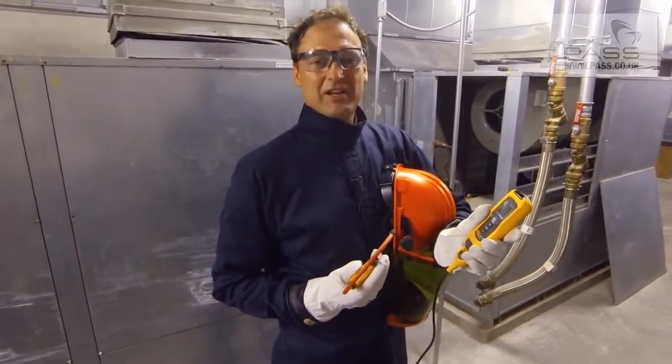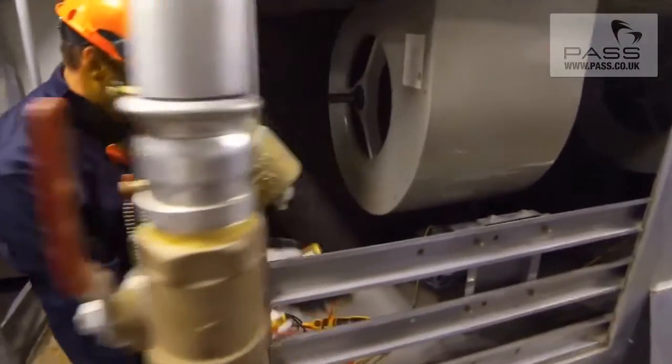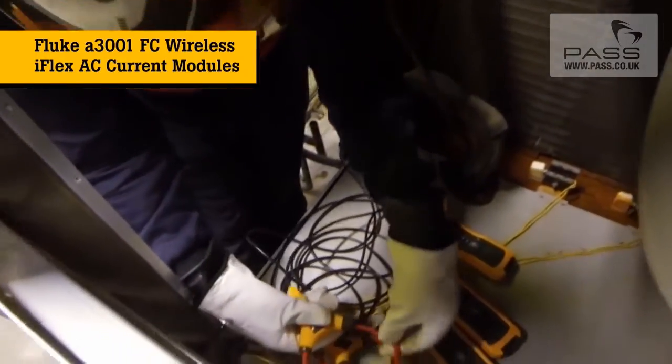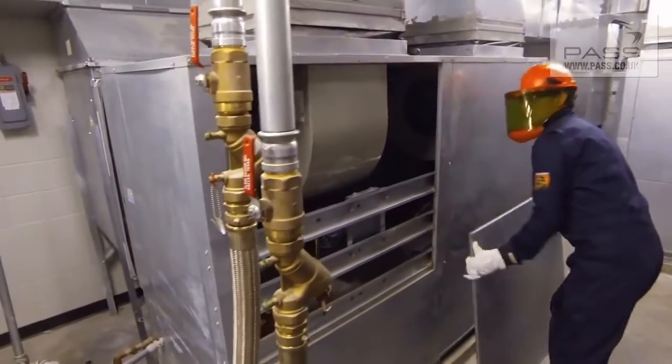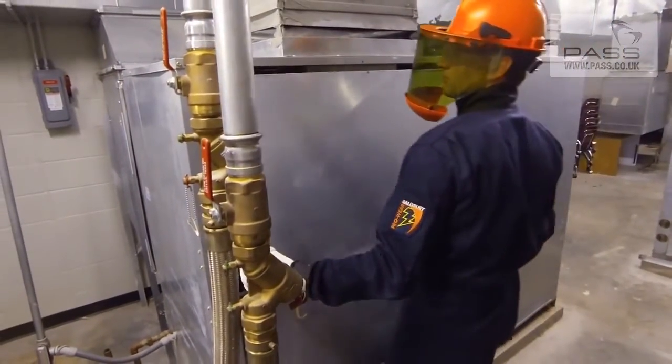I'm going to be using the Fluke Connect system to check amperages on all three legs of the blower motor. I'm going to put this module on, we'll button up the panels, and then we'll come back later to monitor the current and see how we're doing.